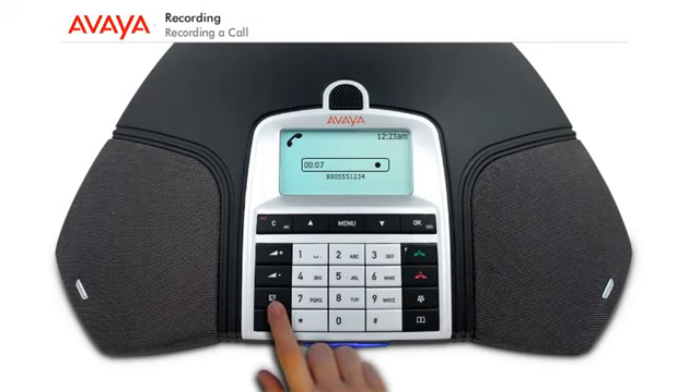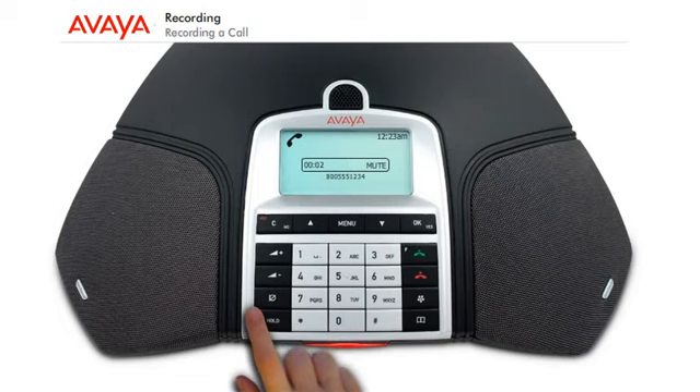Press the Mute button during a call to turn the microphone off — the LEDs will change from blue to red. The other party cannot hear what you are saying, and only the called party is recorded. Pressing the Hold button during the call will turn off both the microphone and the speaker. The LEDs change from blue to flashing red, and none of the parties will be recorded.